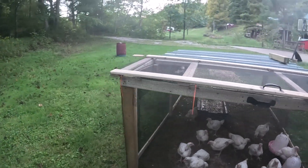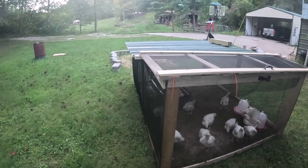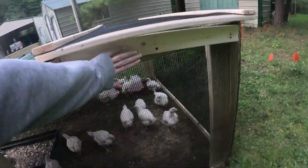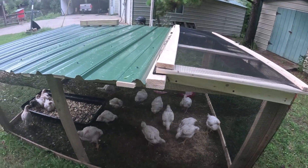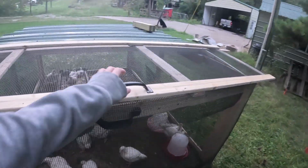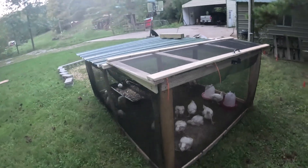We didn't think that the lid needed an overhang, so we're going to fix that later. We put these boards in because we had a big gap because of the oversized lid. But it works. A little craftsmanship.